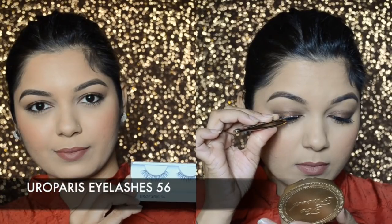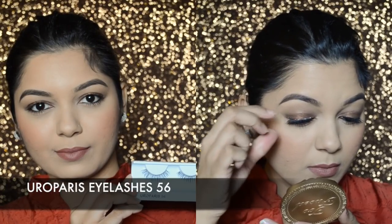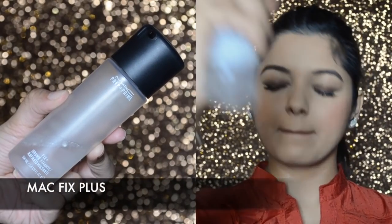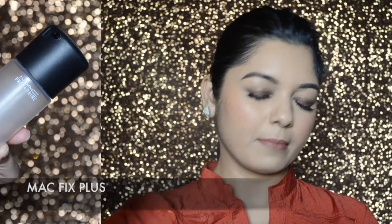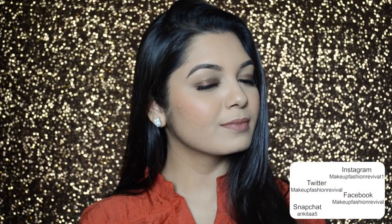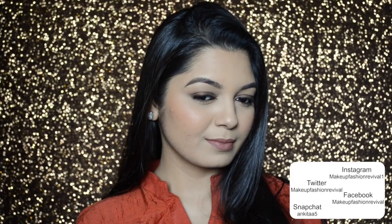For lashes today I'll be wearing the Euro Paris Eyelashes in number 56 — you can always skip the false lashes if you prefer. Lastly, I'm spraying MAC Fix Plus all over my face, and that completes the tutorial!